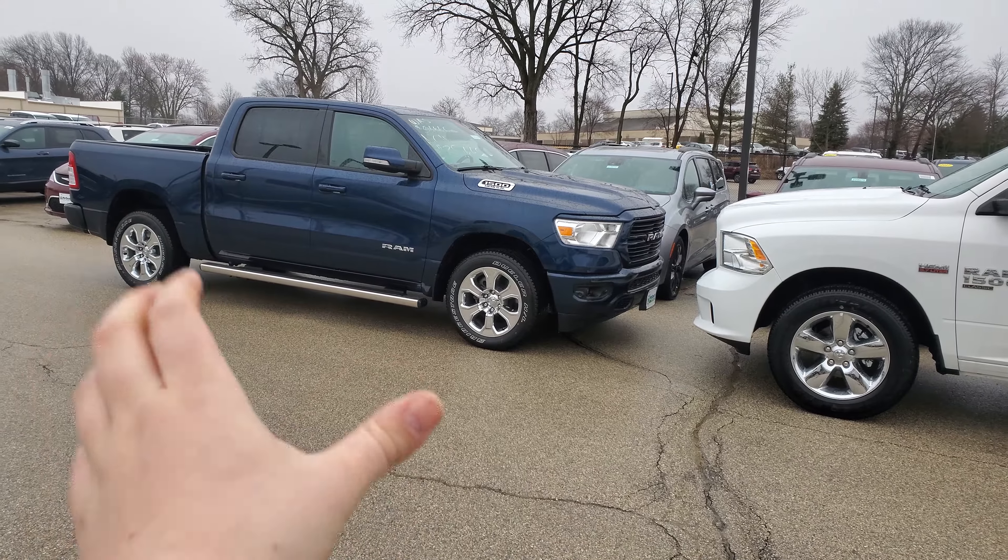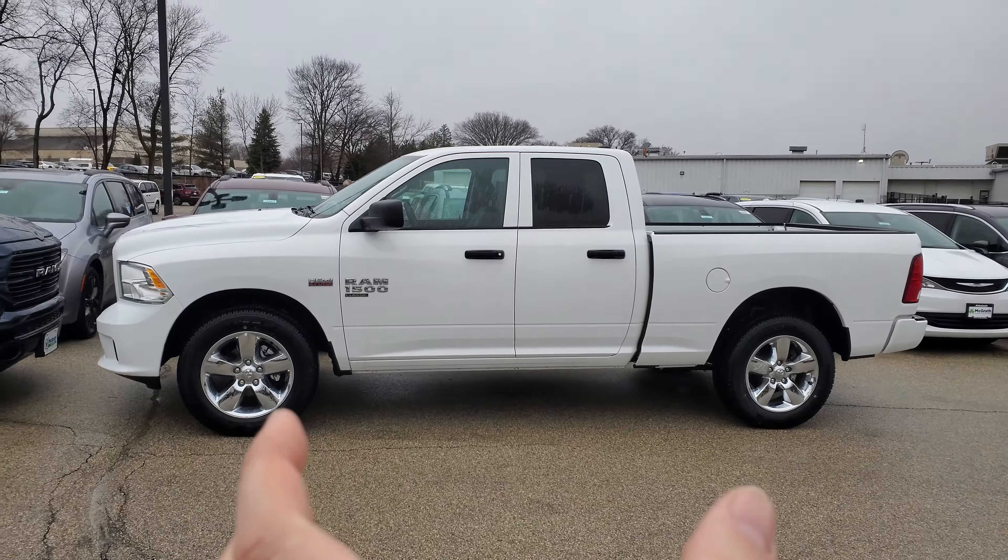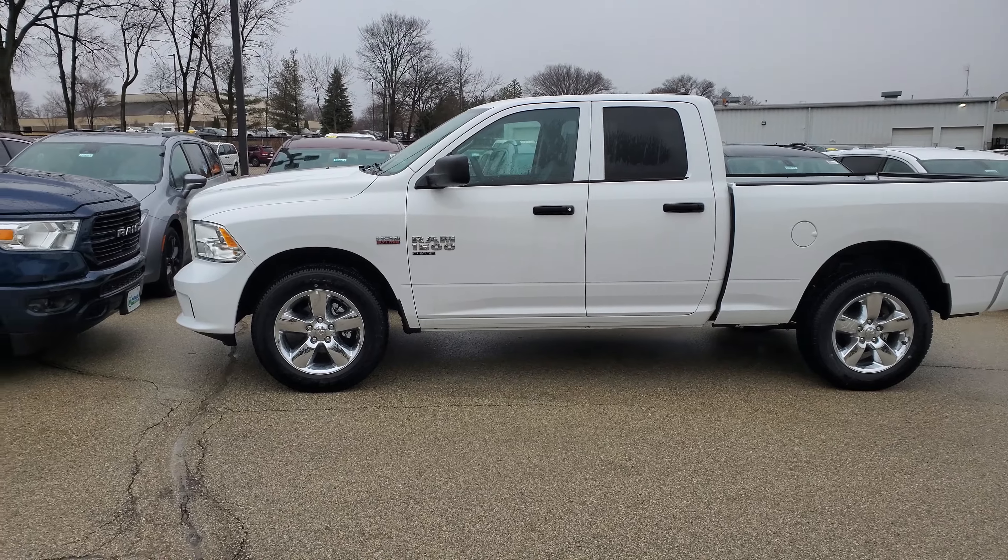So I know that we were kind of talking about quad cab, crew cab, new body, old body, all that — Bighorn, Express — what does that all mean?